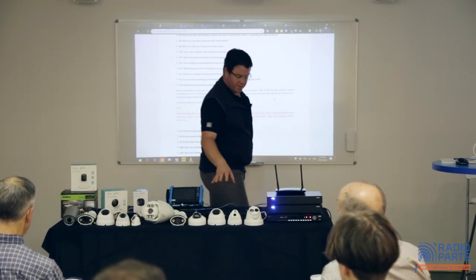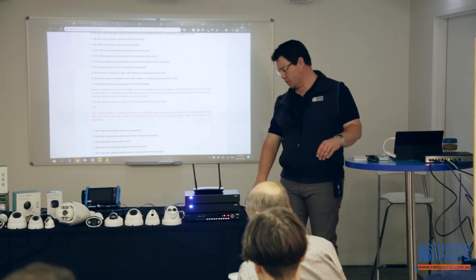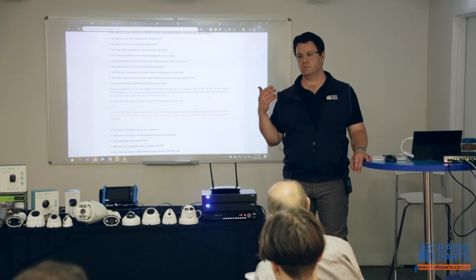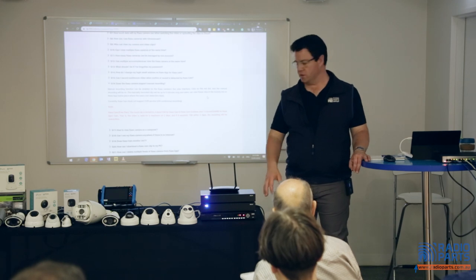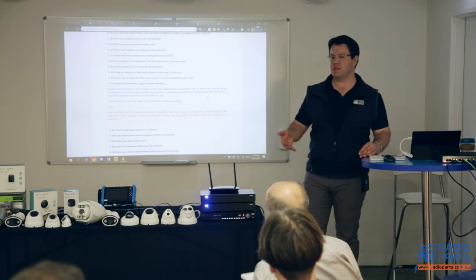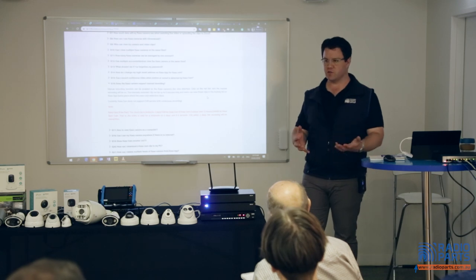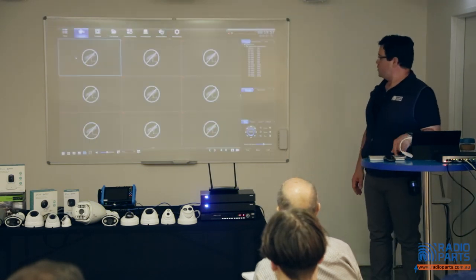Moving on from the coax-based cameras, I want to talk about the hybrid DVR. The hybrid we have here is what's called a 5-in-1 — it'll handle all the different types of coax-based cameras as well as IP cameras. With the hybrid recorder, if you switch it into the right mode, you can pull up IP cameras from your network and use those alongside your coax cameras.